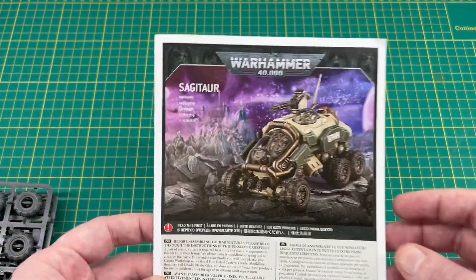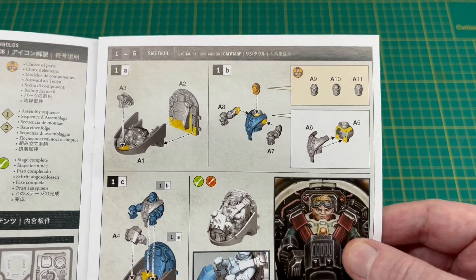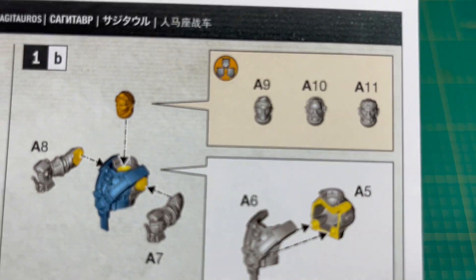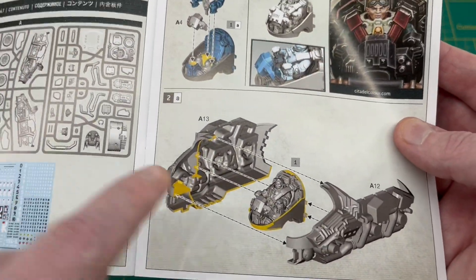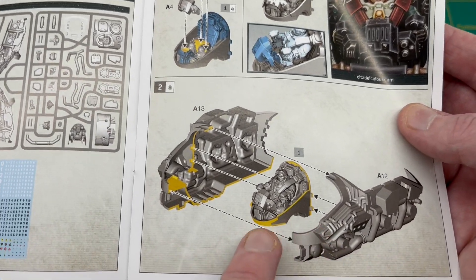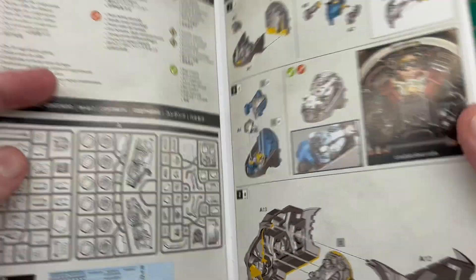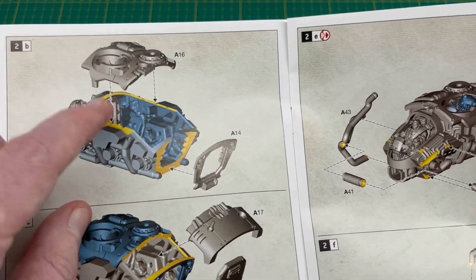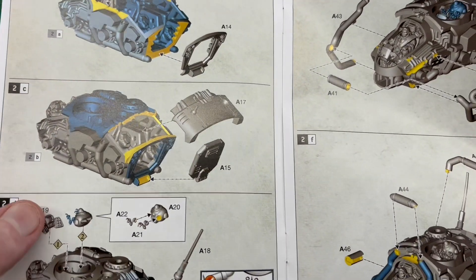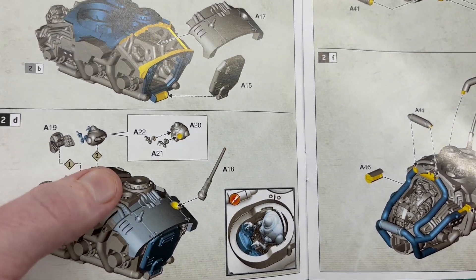Moving on, we've got the instructions — it's quite a hefty instruction book. Starting off, it looks like we build the cockpit first, putting that together with your driver options, and then it goes into the middle of the two halves which you glue together. What you could do is paint the cockpit separately, then build your ATV around it, and at the end just mask up the canopy and then paint the rest of the model. Two halves go together, roof goes on, rear section, then another bit for the rear and the door — and that's pretty much the main body done. Then you've got your Iron Kin gunner.